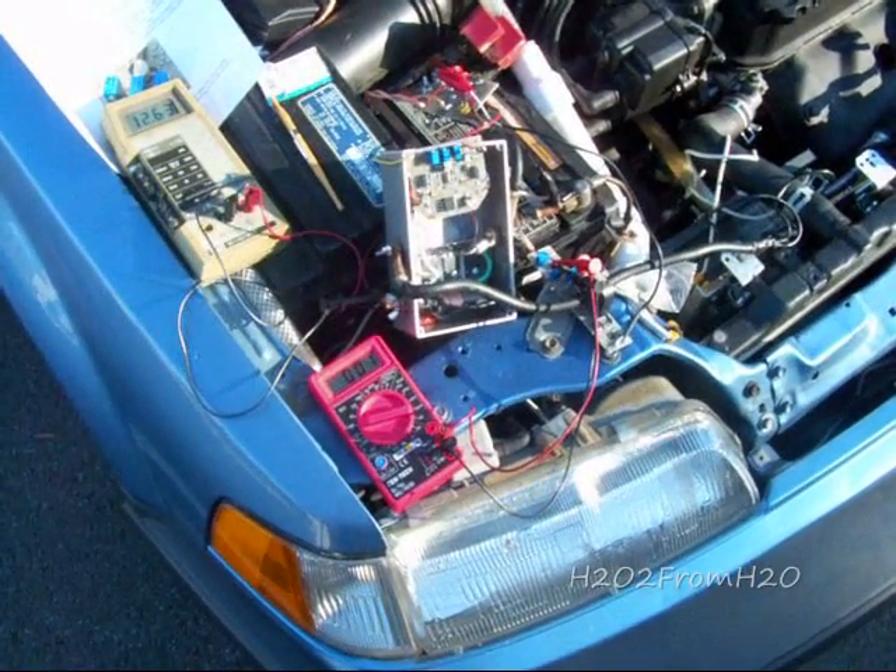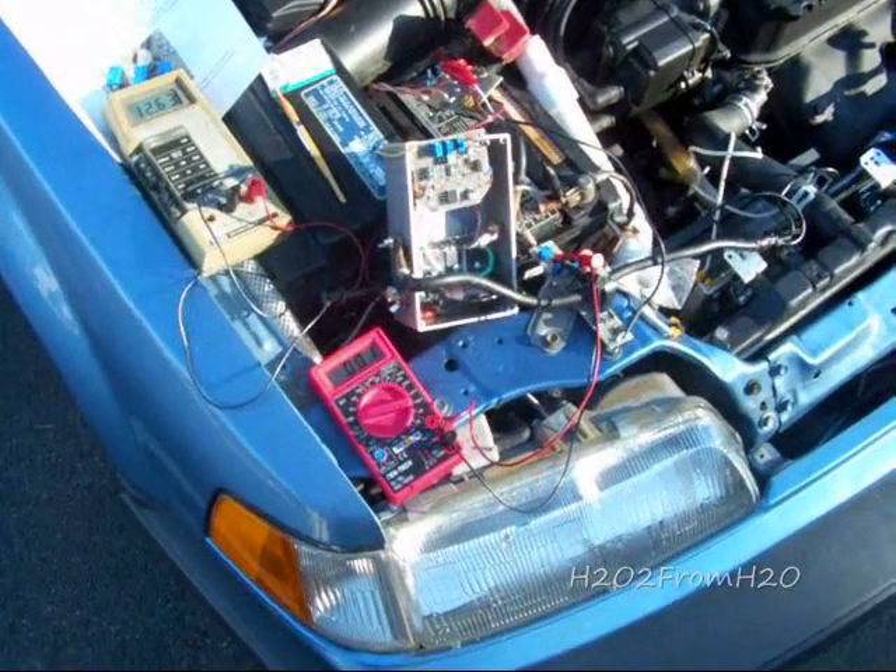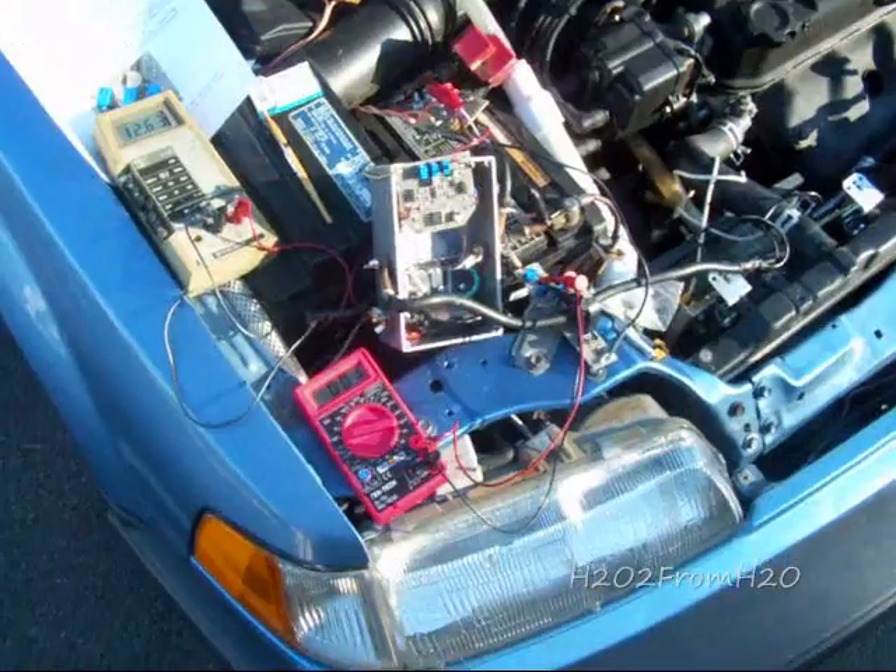This is H2O2 from H2O, and this is PWM case version 2 installation.